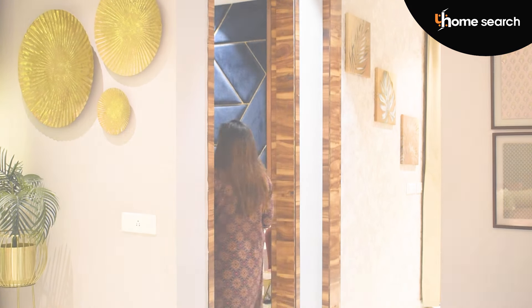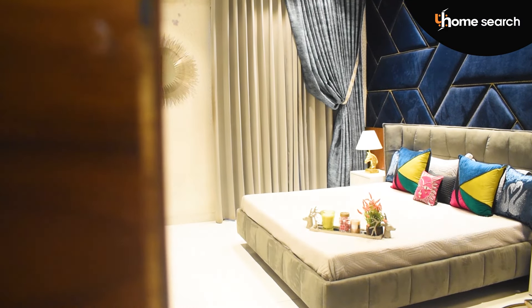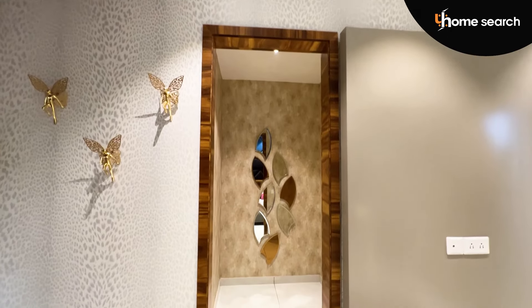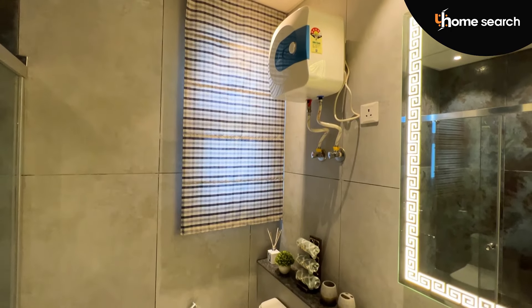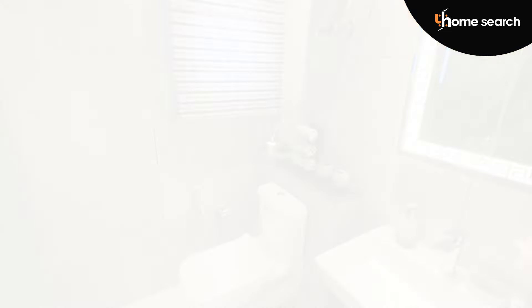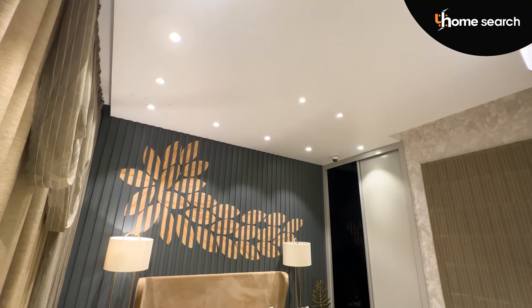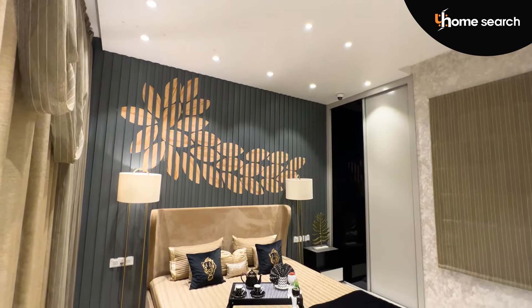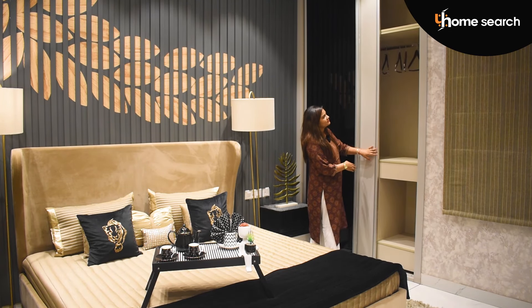Now let's go to the rooms. Let's talk about the first room in this house. There is a store room, there will be a dressing area, and there will be a washroom. With each room, there will be a big balcony attached. Now for the second bedroom, there will be another washroom, and it will also be attached to a balcony.